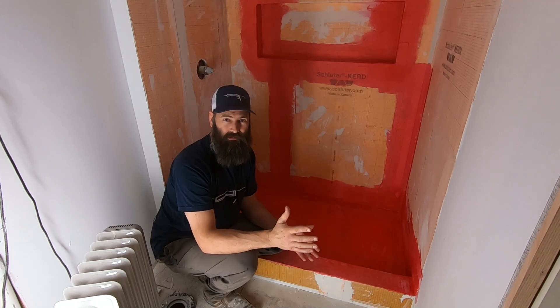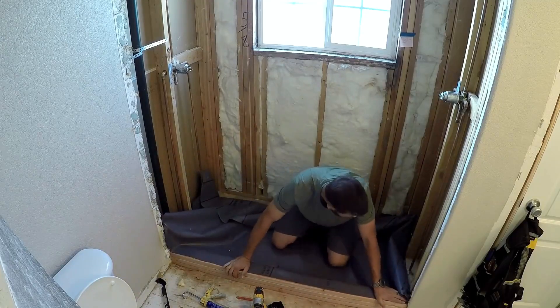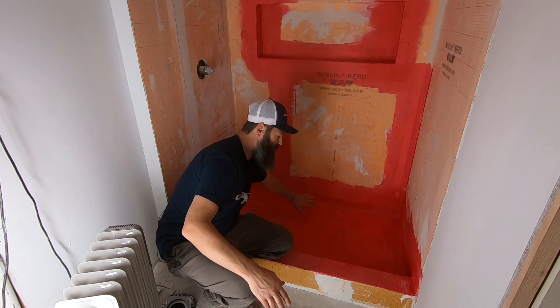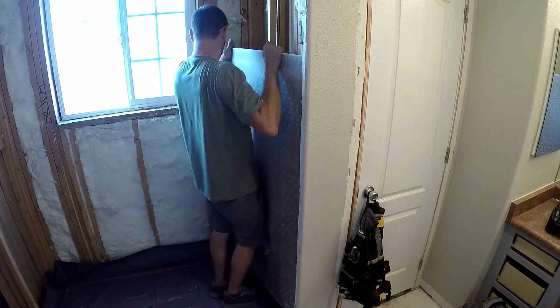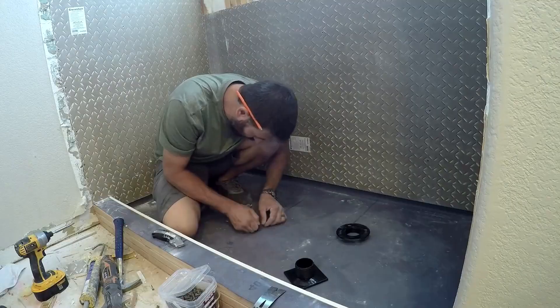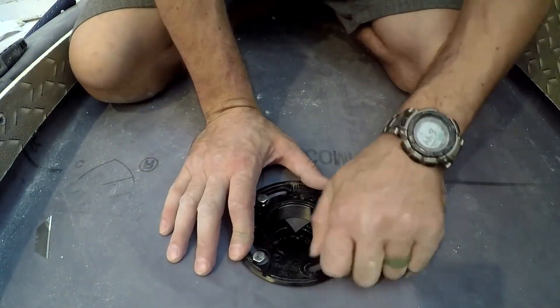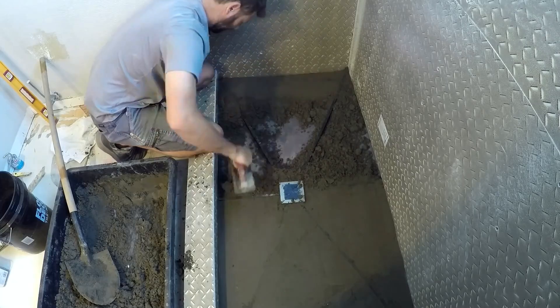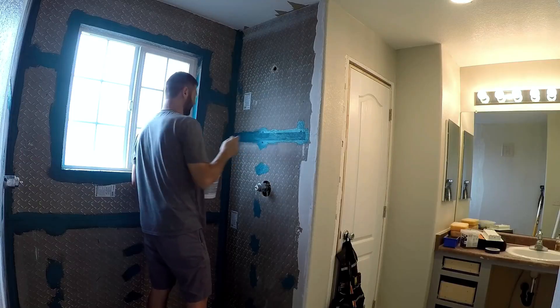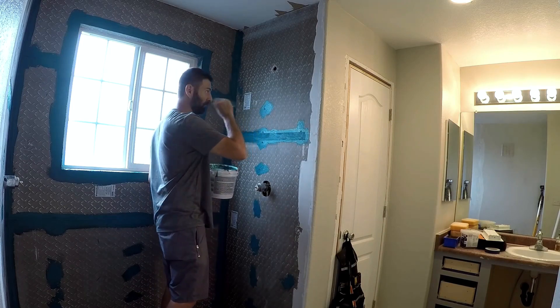I've never had to do a flood test before because I've always used a rubber membrane that I run all the way up the walls. Up to here is a big rubber pan that comes up and over and you fold it in a certain way and put your wall board over it, so there's no way for water to come out. And then a lot of times I'll go over the top of my mortar bed with either red guard or Aqua Defense. Aqua Defense is made by Mapei and it turns a greenish color — so it's like a double layer.